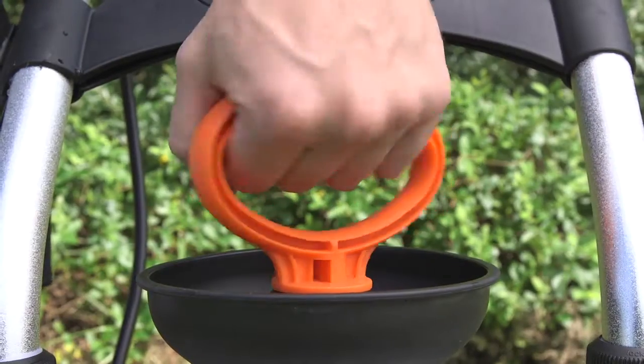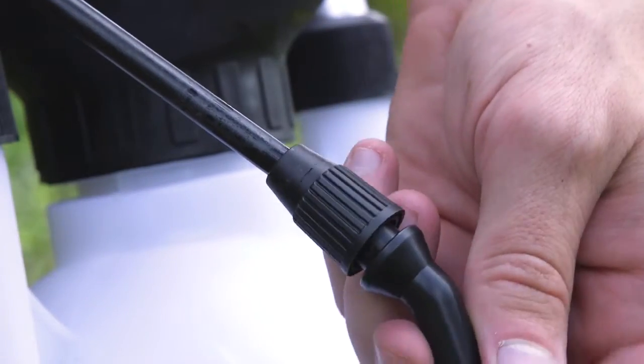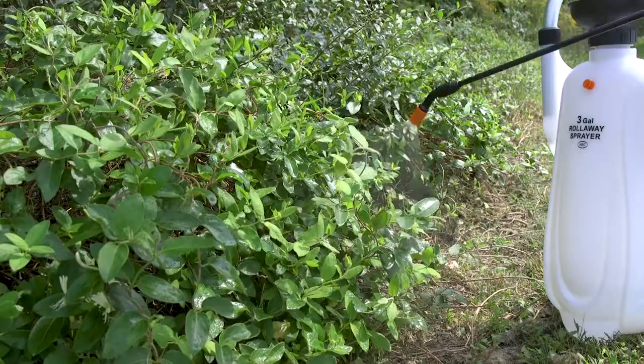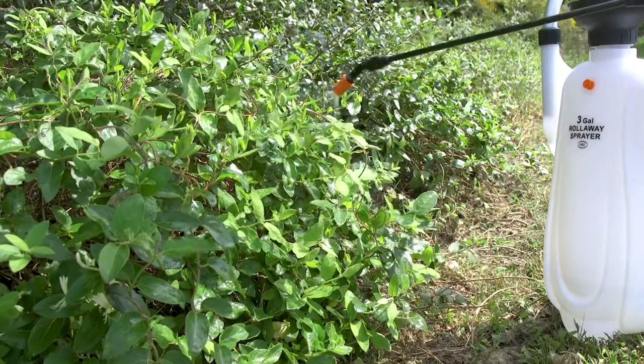Pressurize the sprayer from the easy-to-use pressure pump and adjust the strength of the wand for your job. The H.B. Smith Sprayer takes the work out of landscaping and makes lawn and garden maintenance enjoyable.